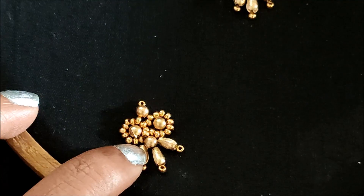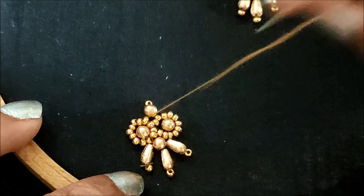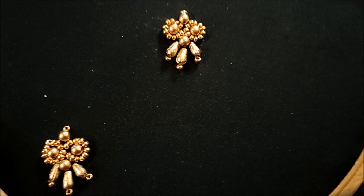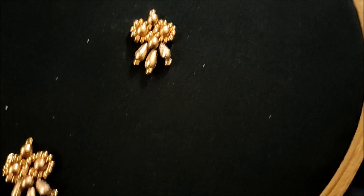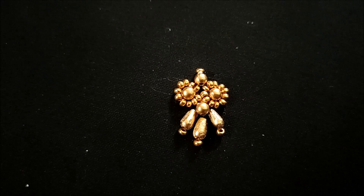You can try this like a simple designer booty or else on the neckline — just adjacent to this design it the same way to create a designer neckline. Here I've created the booty, and this is how it looks. The final look would look like this.